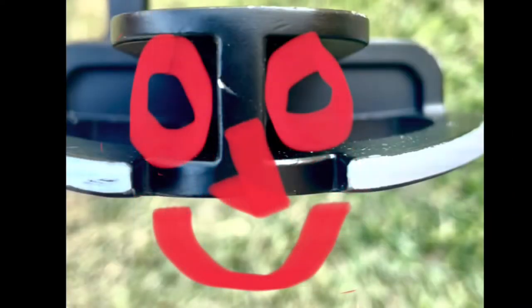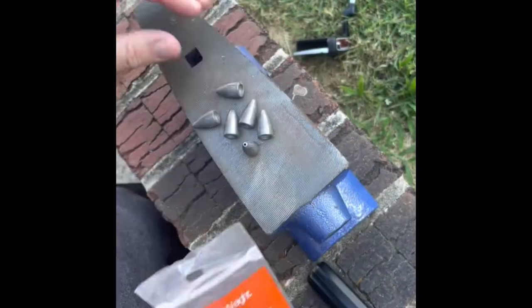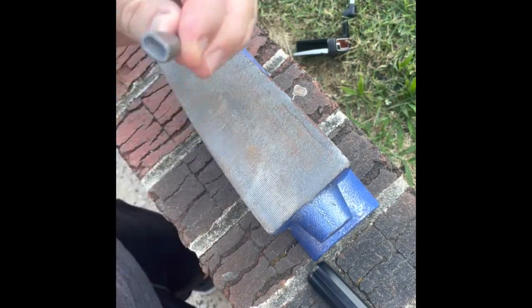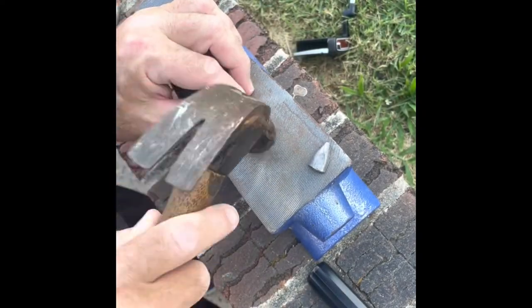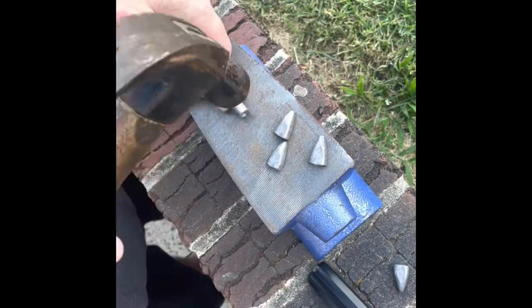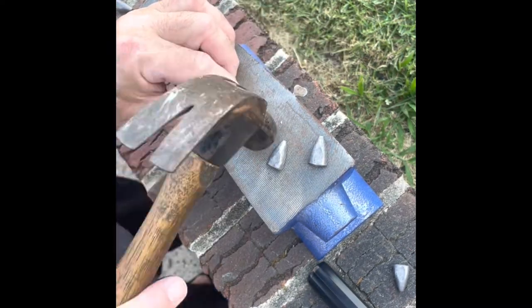We ran to the store and grabbed some fishing weights. My thought was that since lead is such a soft metal, maybe I can hammer these round weights into squares — that way I can get glue on three sides of the square when I put it into the putter. I have six of these half-ounce fishing weights. The first thing I'm going to do is hammer them flat, then hold them on their side and hammer them again into a square.